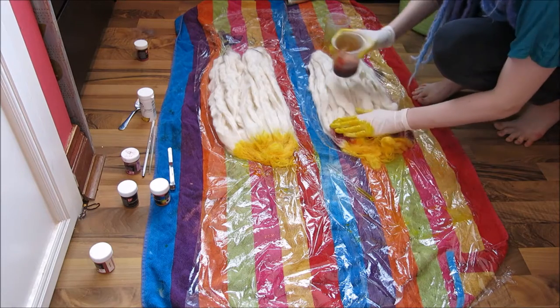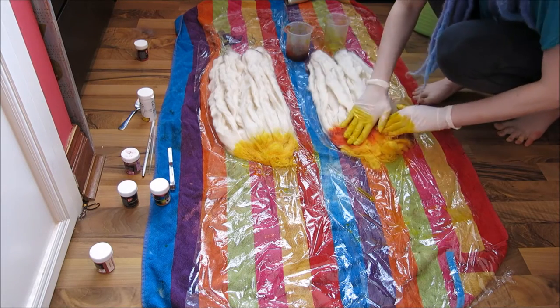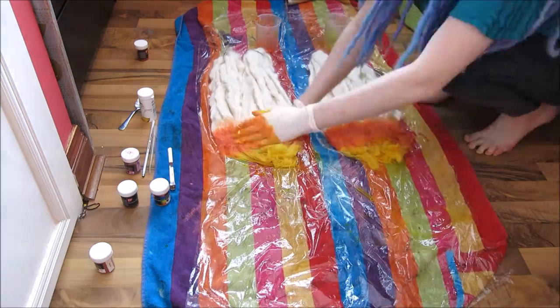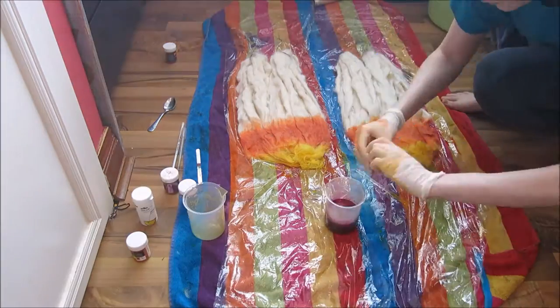Repeat this with all the colours. I like to start with the lightest colour first — this enables me to easily blend the colours together. If you start with a darker colour, you'll have to wipe your gloves off as you go along.